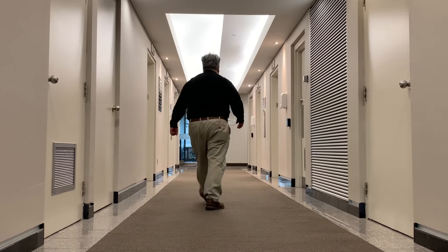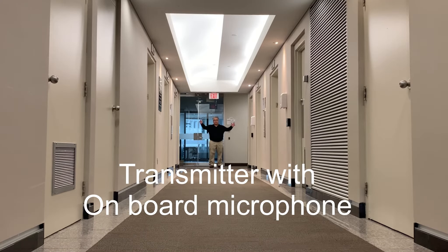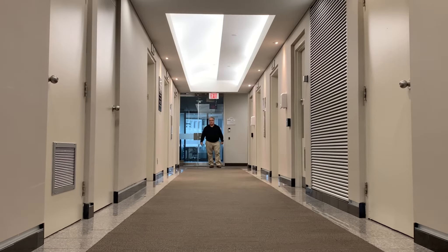Now I'm walking even further away from the camera — quite a bit of distance, maybe 50 to 60 feet. I have the transmitter antenna tucked in here, and the antennas on the receiver are in the extended position. I can't imagine a scenario where I'd ever use this microphone this far from the camera, but this gives you some idea of the range.